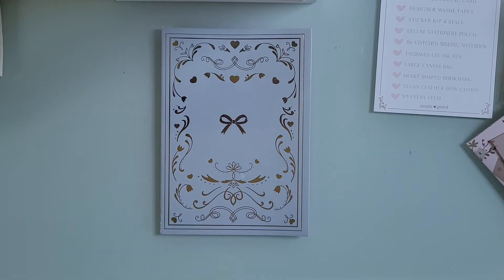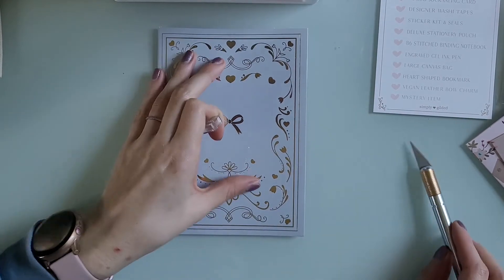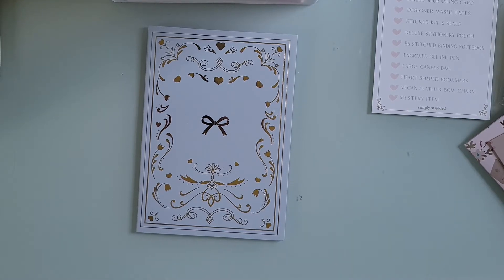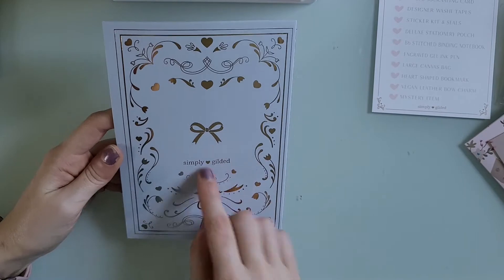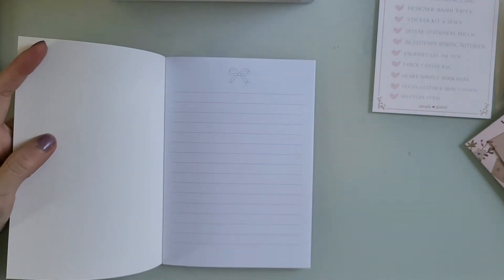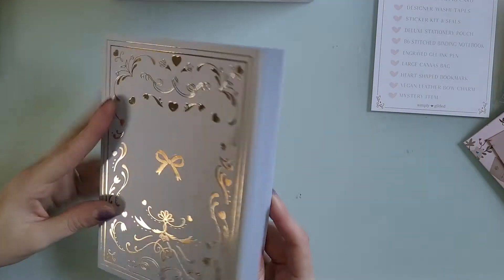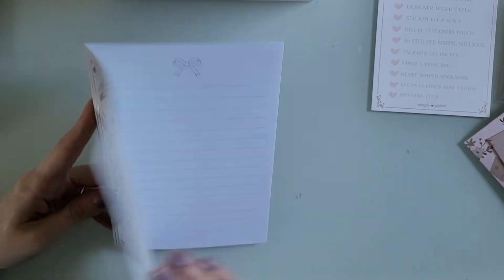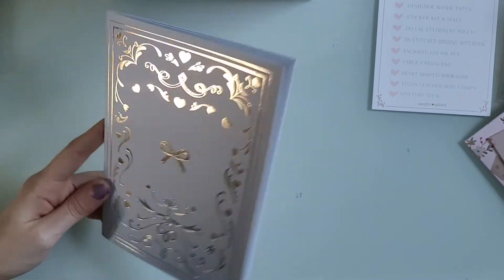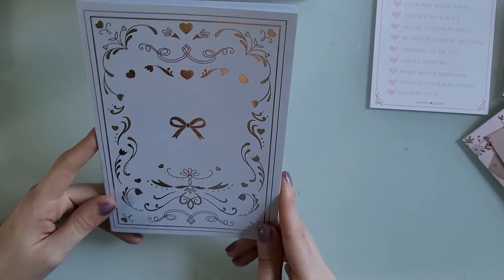Now we have the B6 binding notebook. It's a bluish purple color with gold accents — flowers, hearts, and little swirlies. The back is the same with the logo and the bow. This month it is lined, not dot grid. I just use these to take notes, grocery lists, or meal plans, and then toss them when they're full. It's small enough to fit in your purse or backpack, so you can just throw it in there and have it on the go.